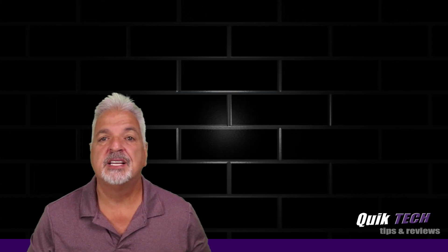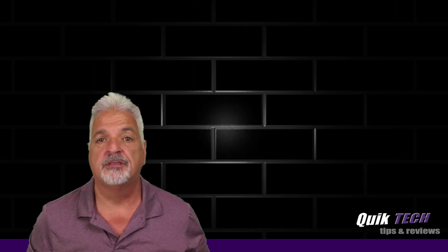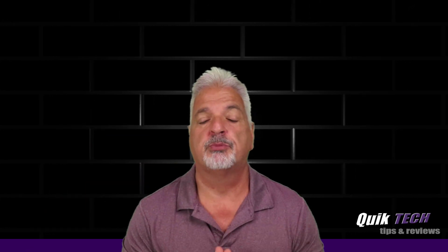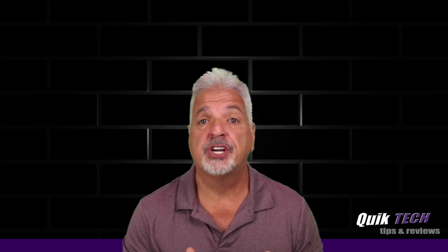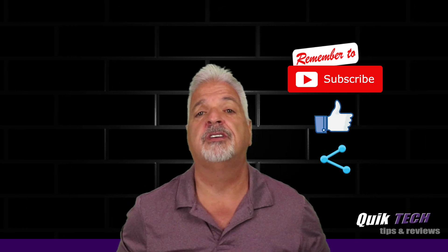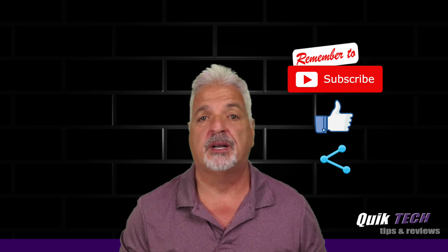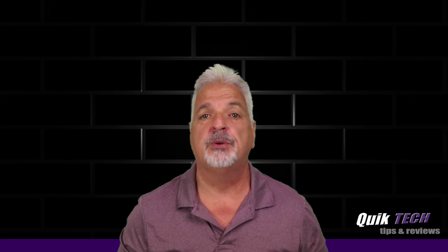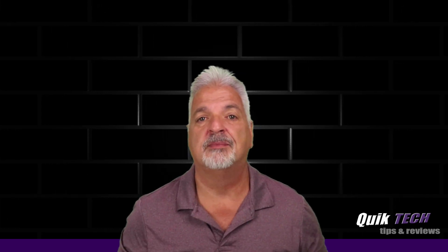So there you have it, guys. If you liked this video, found it helpful, and would like to see more videos like this, please give it a thumbs up. Be sure to check out some of my other videos up above. You can help out the channel by remembering to subscribe, give the video a like, and share the video. And remember to use those Amazon affiliate links down in the video description below — they don't change your price, but they do help out the channel. My name is Tony with Quick Tech Solutions. As always, I thank you for watching. See you next time.